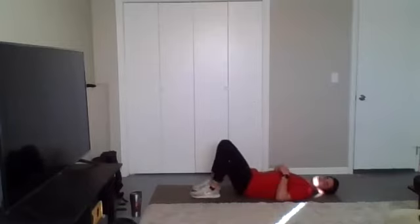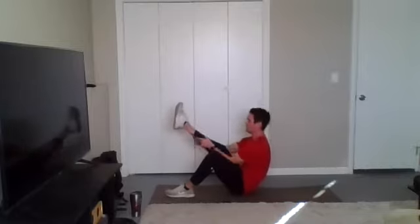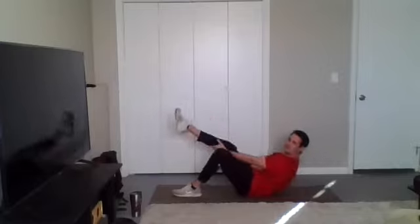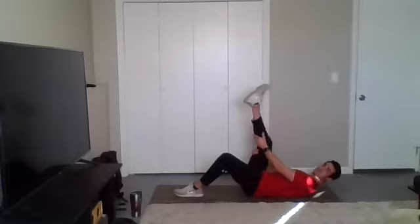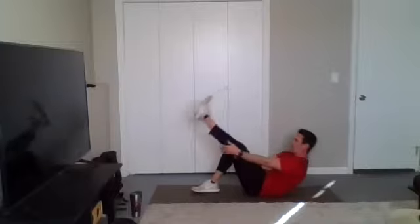Relax. All right, leg climbs next. One foot down, one leg up, knees straight as you can get it. Try to climb up that leg and touch that toe — easier said than done, I know. So just climb up as high as you can. And then we're going to switch legs. Switch it up, stay with it, y'all — push yourselves.